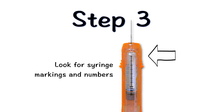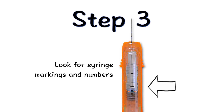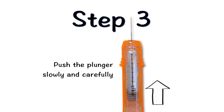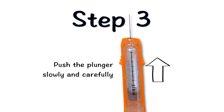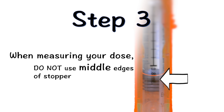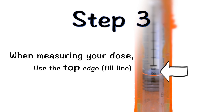Make sure you can easily see the syringe markings and numbers. Then to adjust, push the plunger slowly and carefully until the top edge directly below the dome of the grey rubber stopper is even with the line that corresponds to your prescribed dose. Do not use the top of the cone or the middle or lower edges of the grey stopper to measure your dose. Use the top edge fill line.